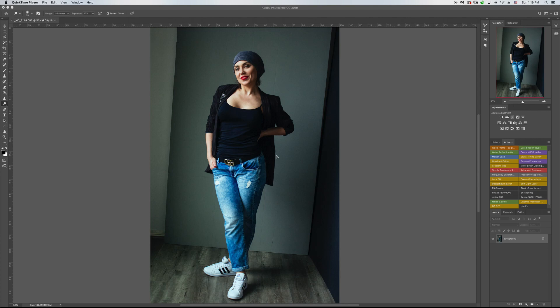Hi guys! Today I want to show you — it will be a very quick simple tutorial — how I fix uneven background and make it nice and pretty.